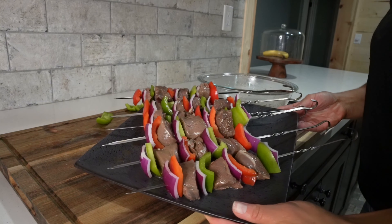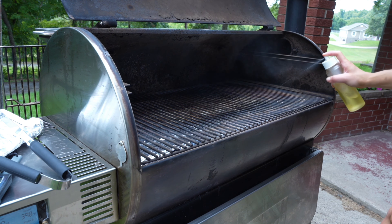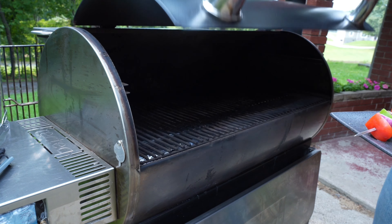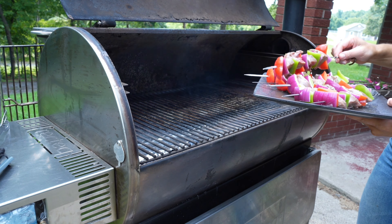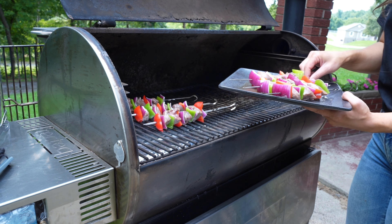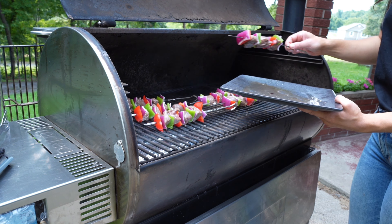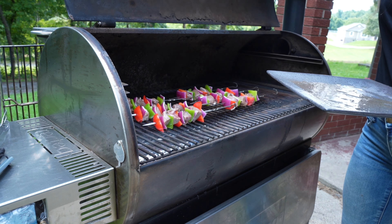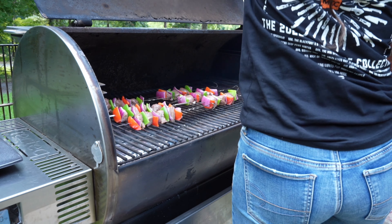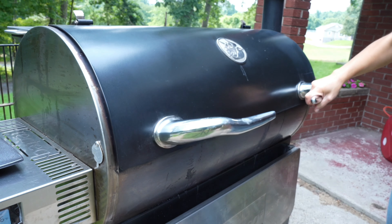I've already preheated my grill to medium-high heat. If you're using a pellet grill or just looking for an extra char, I recommend spraying your grill gates with cooking spray. Once the grill is preheated, we'll place the kebabs directly onto the grill gates. Then we'll close the lid and let them cook for about 10 to 12 minutes, rotating the kebabs every few minutes so that they cook evenly.